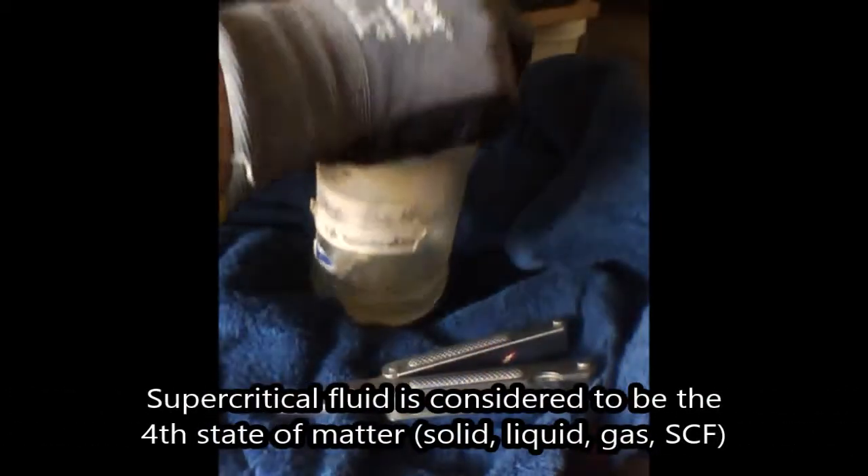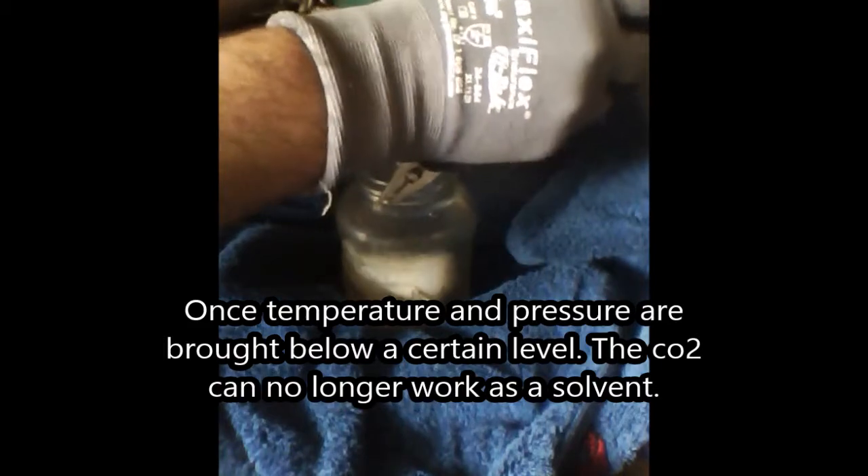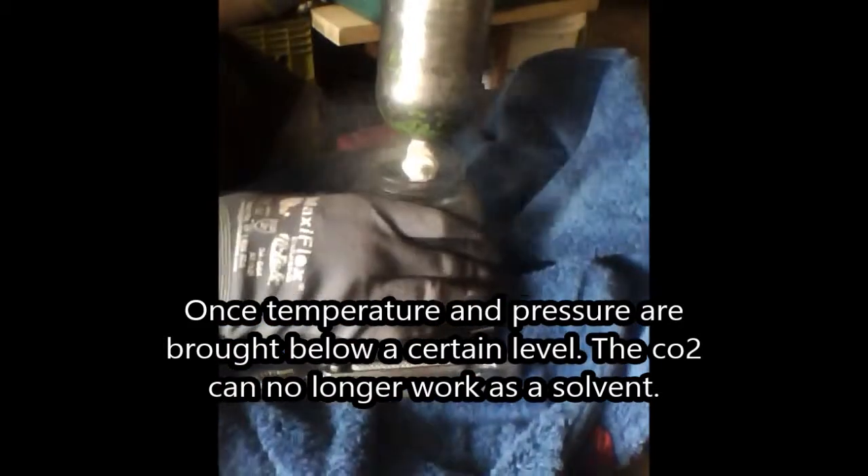Let me release a little more pressure. It's in a liquid-like, gas-like state with a liquid-like density — basically both a liquid and a gas. It becomes a very good solvent, but once the pressure is adjusted, it no longer works as a solvent.